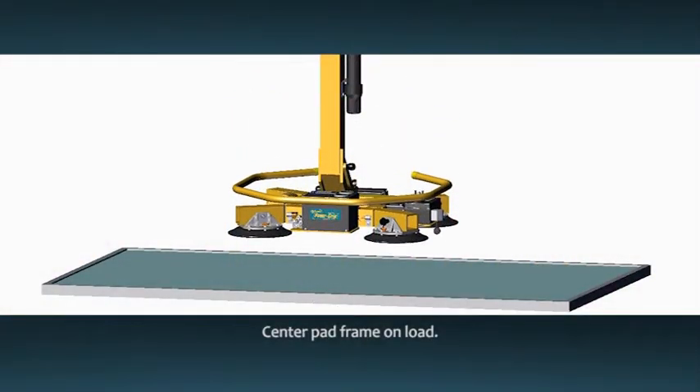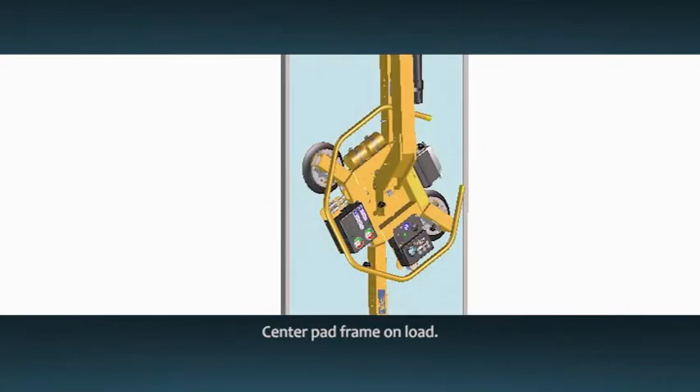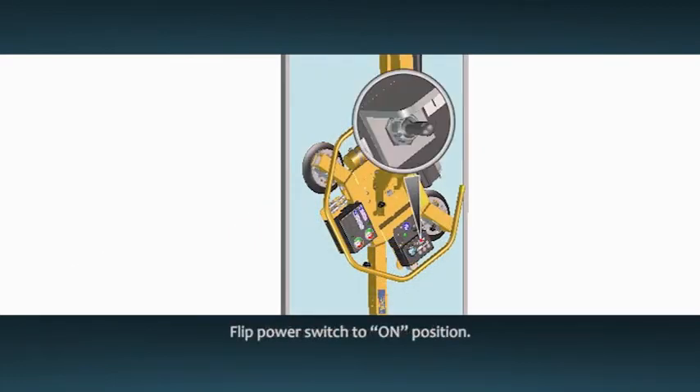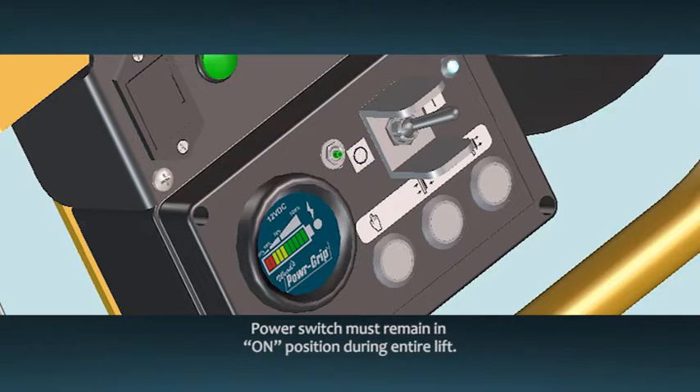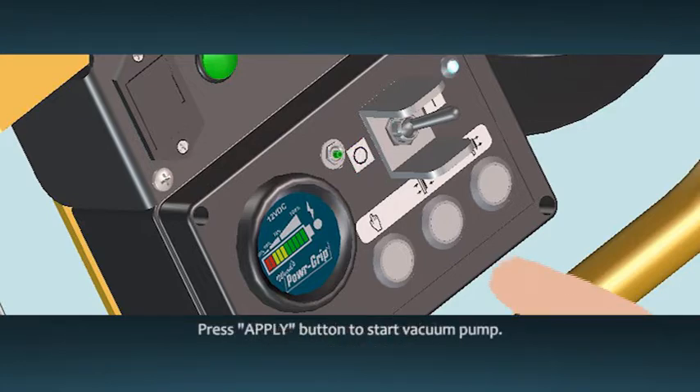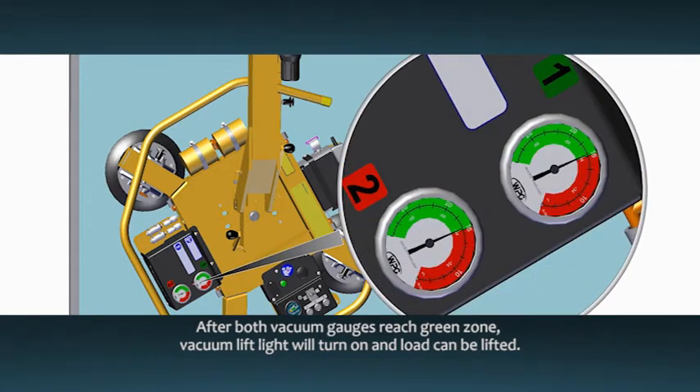Position the lifter on the center of the load material to avoid any unexpected rotation or tilting. Make sure that the vacuum pads make full contact with the surface of the load. Once the lifter is positioned correctly, flip the power switch to the on position. The blue power light will remain lit while the lifter is powered up. The power switch must remain in the on position during the entire lift. Press the apply button — this starts the vacuum pump which draws air from the vacuum pads. The MRT4DC2 has two vacuum circuits with two pads on each circuit. Each vacuum circuit has its own vacuum gauge, vacuum tank, and control valve. If anything affects vacuum in one circuit, the other circuit will continue to maintain vacuum. Both gauges need to be in the green zone to achieve full capacity.